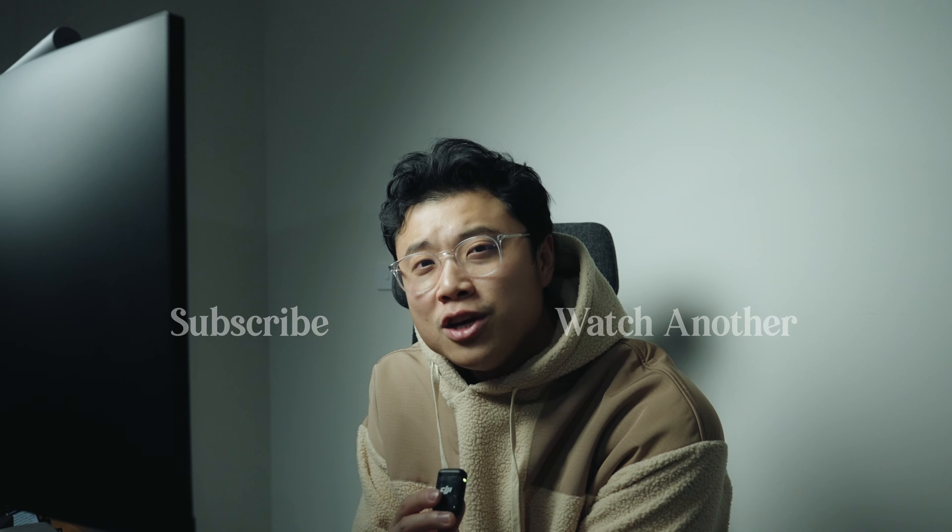If you decide to purchase from the link, I can get a small commission, so I'd really appreciate it. Thank you so much for watching today's video. I hope you enjoyed it, and I'll see you in the next one.